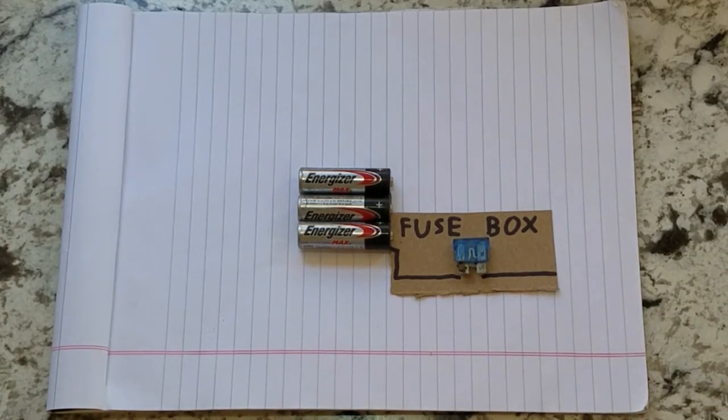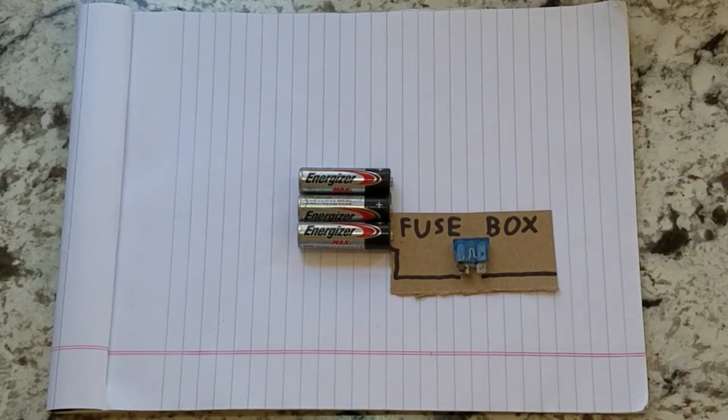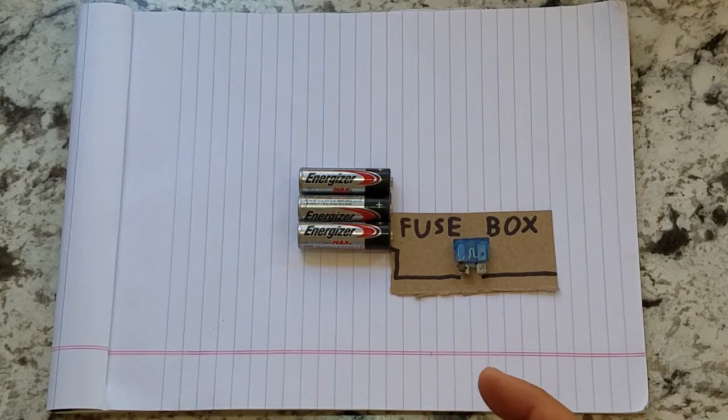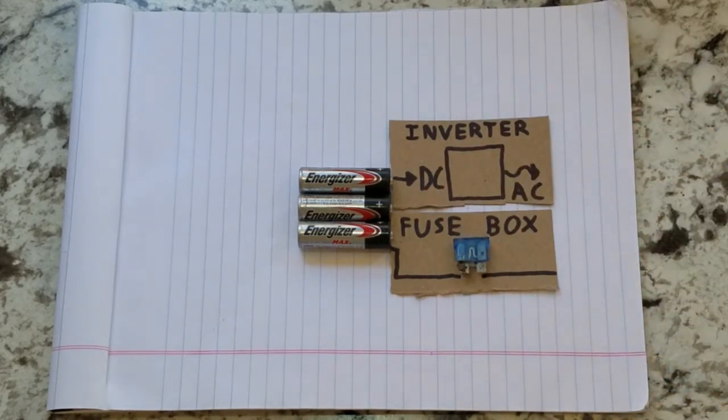If you have anything that plugs in, you're going to need some way to convert DC power to AC power. AC power alternates the current flow and voltage from positive to negative — here in the United States, 60 times per second; elsewhere it's 50 hertz. You're going to need some form of an inverter to change your DC to AC power in order to run household appliances.